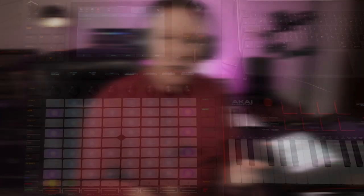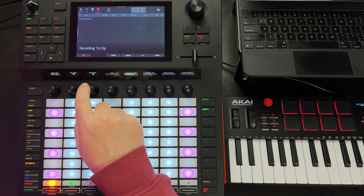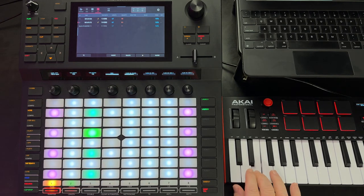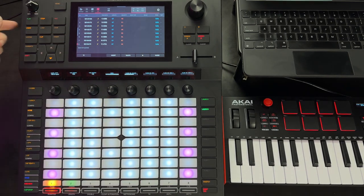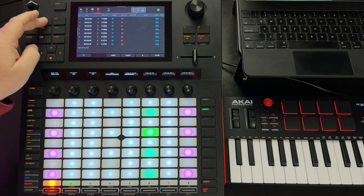Another really cool thing about the step recorder is that it actually obeys the swing parameter of the timing correct as well. Let's try that — we'll use some swing, hit record, set it to eighth notes, bring the swing all the way up, and record some notes. Stop and play that back. You can change the swing parameter midstream too, so you can really mix that up with the note durations and the swing amount.